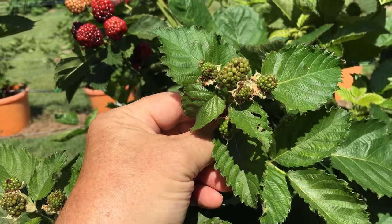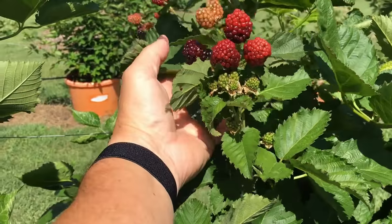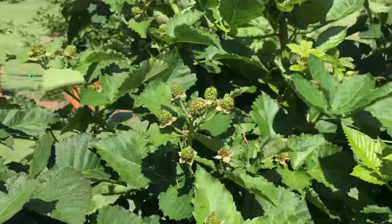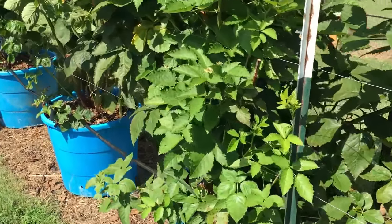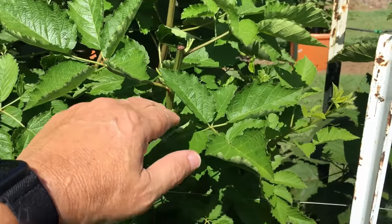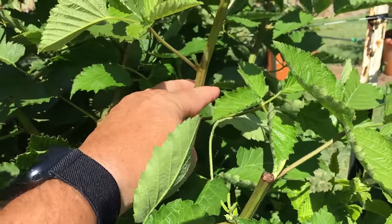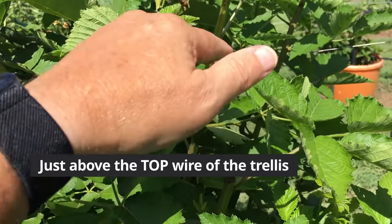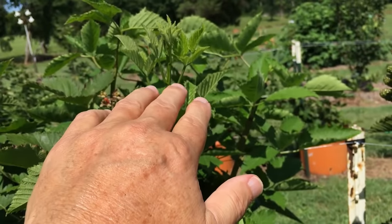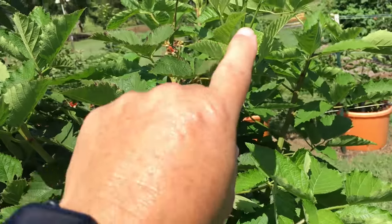Brand new berries there, just pollinated from the blooms, everywhere you look. So here's what I'm doing differently this year. Last year I wanted to keep everything inside the trellis and I usually prune right at the top of the trellis. What I would normally do would be to prune this new cane just above the trellis, but a lot of times when I decide to prune I'm already seeing blooms up here on top. I want it to be short so I'm pruning it low, but what I'm doing is losing those berries.